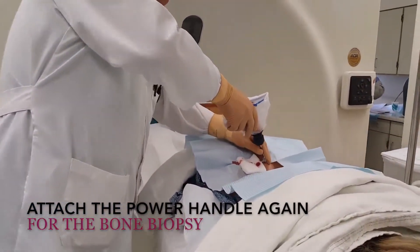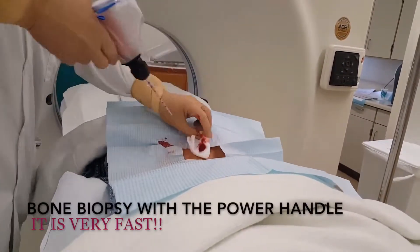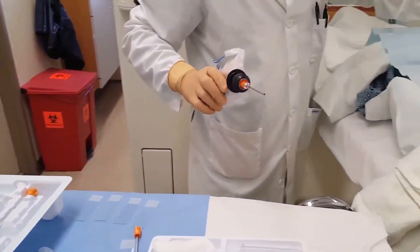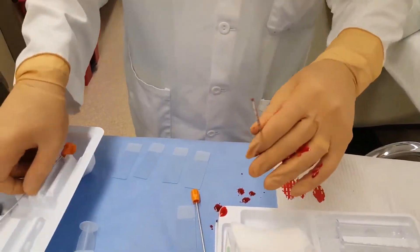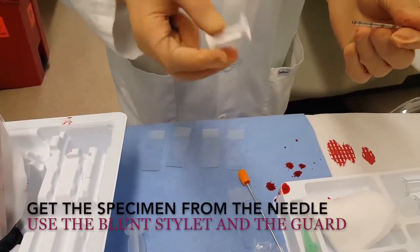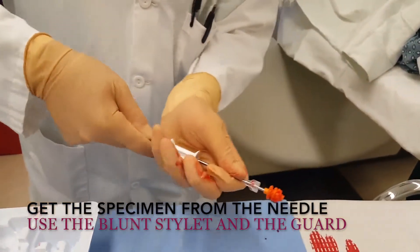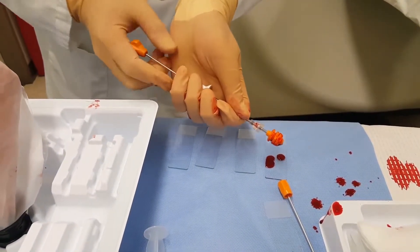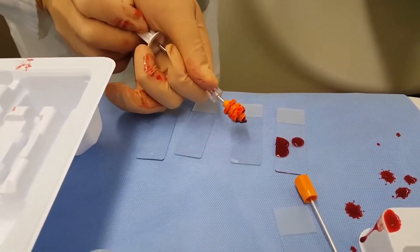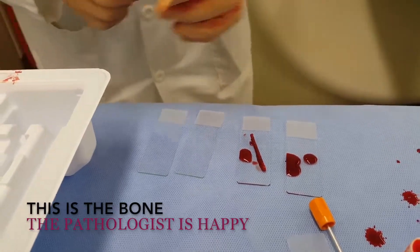Now we're going to get the bone marrow sample. So, that's our sample — I'm going to take it out in a second. Now we have the bone marrow specimen in this needle. It's very important to put on this sharps protector, as the end of the needle is sharp. Put this on — this is a blunt tip, so it pushes the specimen out. I'm going to just push it onto a slide. It can be a little bit of bone aspirate first, and then we can feel the bone marrow come out. It should be about 4 cm long — and there you go. Wow, a great specimen there.